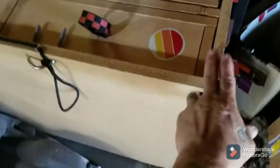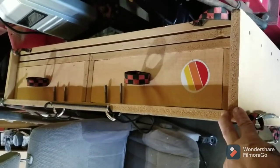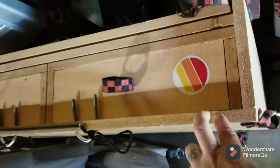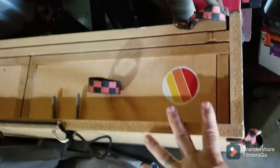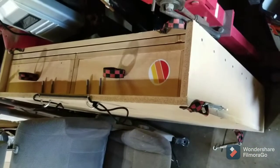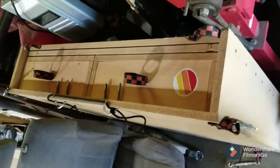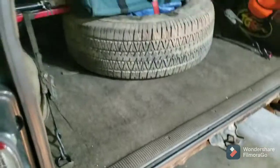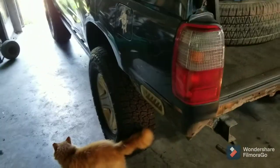This drawer system was made out of melamine — basically glue and sawdust pressed together. This is one-inch thick. The drawers, the extra slider shelf, and everything else I made on this — believe it or not — weigh almost 300 pounds. It was 274 pounds. That's a lot of weight and it was really making the truck squat. I didn't like that.